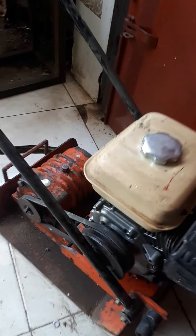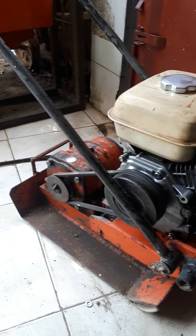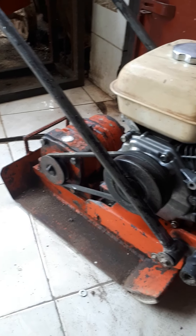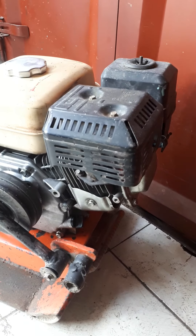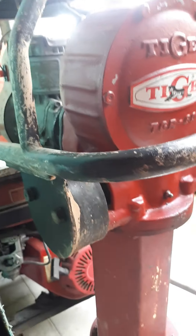Besides that, we also provide the stemper kodok (frog compactor). The stemper kodok is usually used for soil compaction, but the ground must be dry and level. Generally this stemper is used for road asphalting and paving block compaction. We also have the Tigre brand, which also uses the Robin E-15 engine.